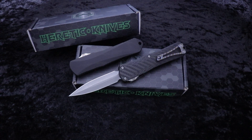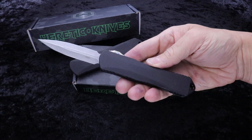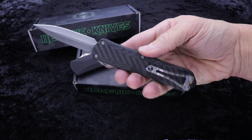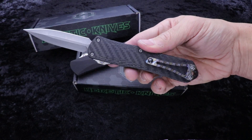What's up guys? Clay with eKnives.com. I have here the Manticore E in Battle Worn Stonewash Finish with a Dagger Blade. We've got the carbon fiber back to this black aluminum handle.